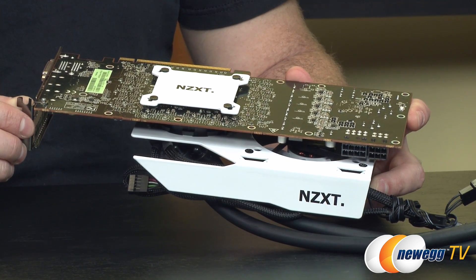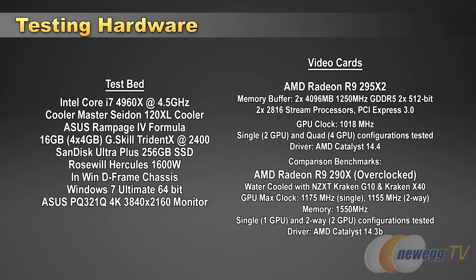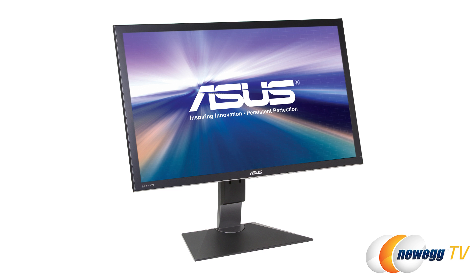Let's run down the specs for this testbed. Our CPU is an Intel Core i7-4960X overclocked to 4.5 GHz, cooled by a Cooler Master Seidon 120XL closed-loop cooler. We have an Asus Rampage 4 Formula motherboard, 16GB of G.Skill Trident X memory running at 2400 speed, a SanDisk Ultra Plus 256GB SSD for the operating system, Rosewill Hercules 1600 watt power supply, the InWin D-Frame chassis, and Windows 7 Ultimate 64-bit. For 4K testing we used the Asus PQ321Q 31.5-inch 4K 3840x2160 monitor.